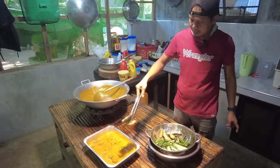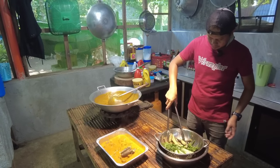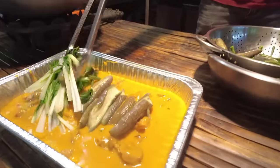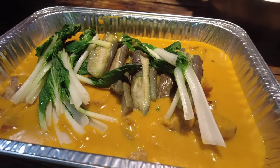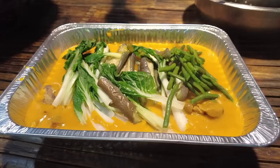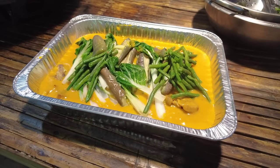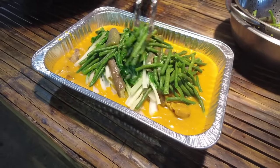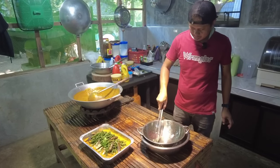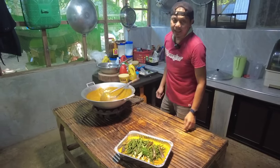Yung gulay lagay na lang po natin sa ibabaw. Ito na mga kabayan, yung ating crispy pork kare-kare.